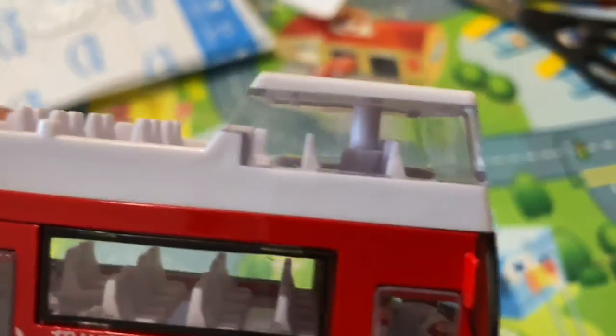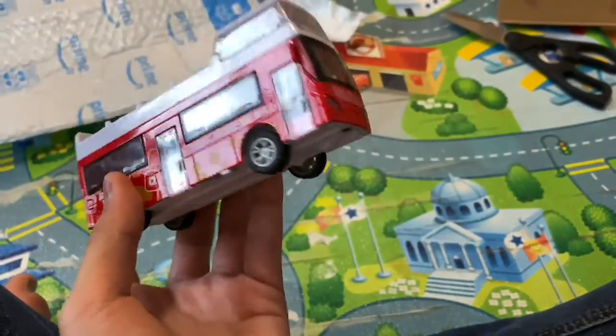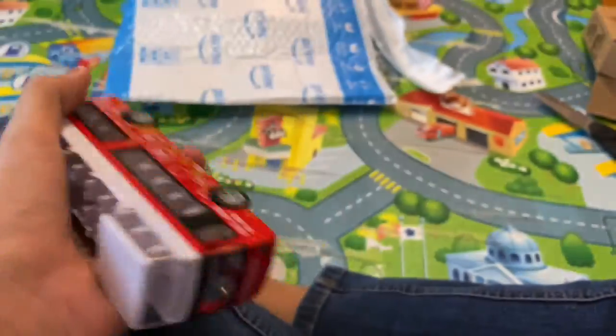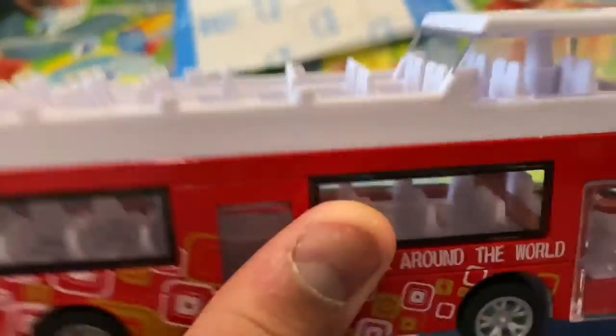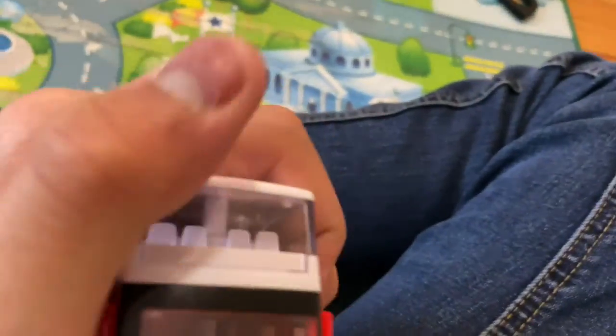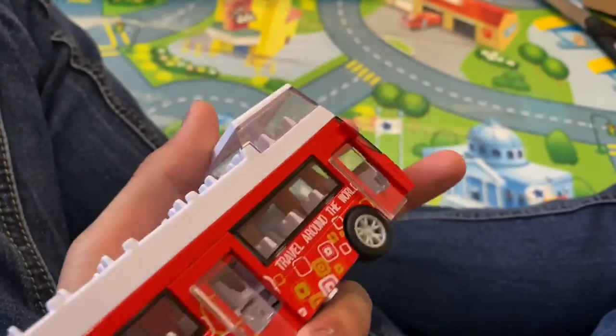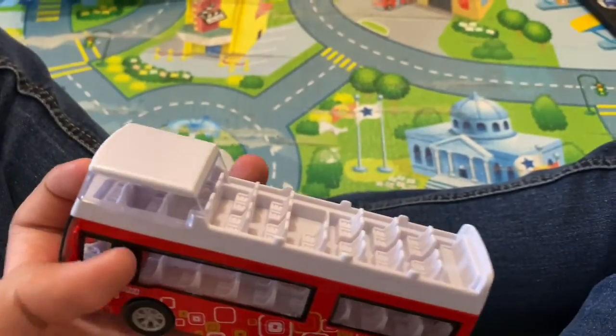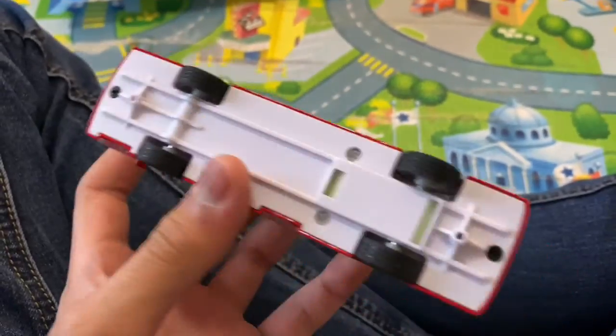It says it's a double-decker — for some reason they have a giant gap with no seat over there, but then there's a ton of seats. This reminds me of the tour buses, because we're really close to NYC so we go there a lot. We sometimes go on the tour bus and we've been on top of double-deckers. There was one day where a tree was really close to us at nighttime — everything was so pretty but the tree almost hit us and we had to duck all of a sudden.